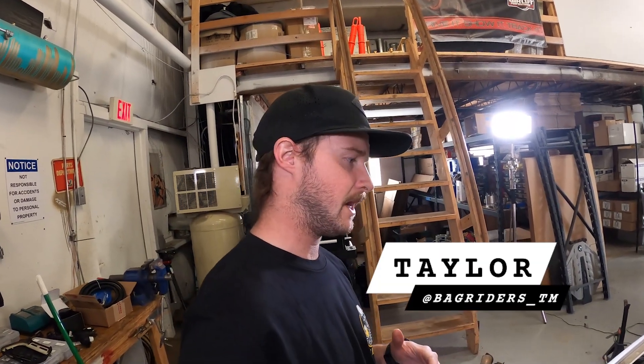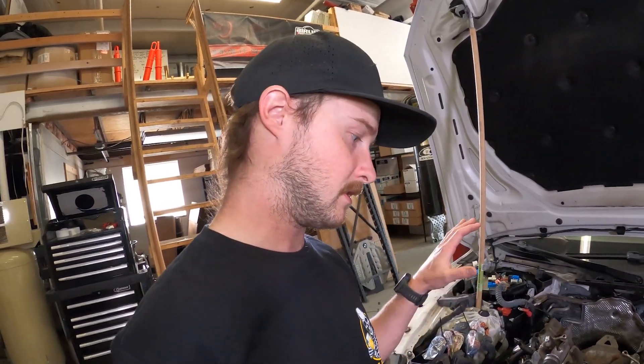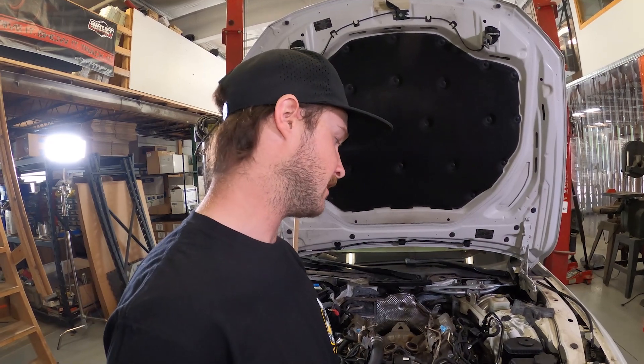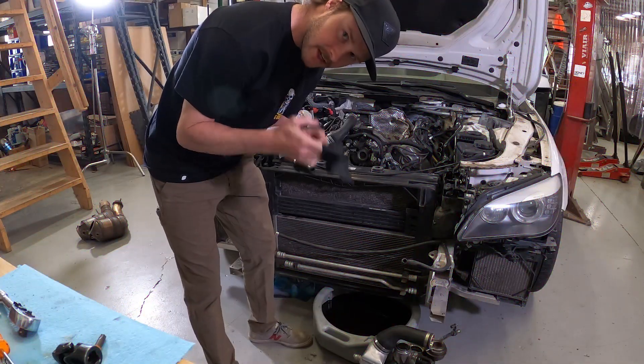Hey, what's up guys, my name is Taylor from Bag Riders. Today we are going to pull this engine out. In the previous episode I had pretty much torn everything out and diagnosed that there was some severe fluid leakage going on, so figured it was the best thing to do was just take this motor out. I'm gonna pull a bunch of the accessories off, clean it all up, and probably replace some things down the line that I was not originally anticipating.